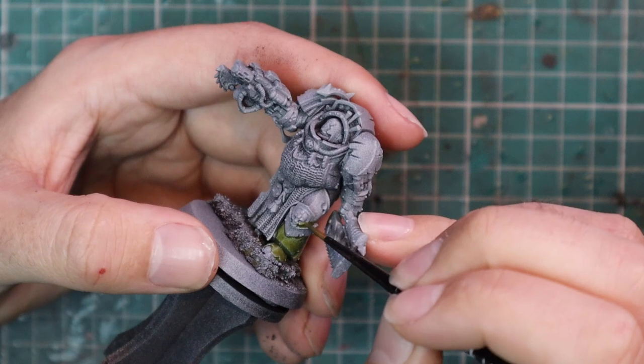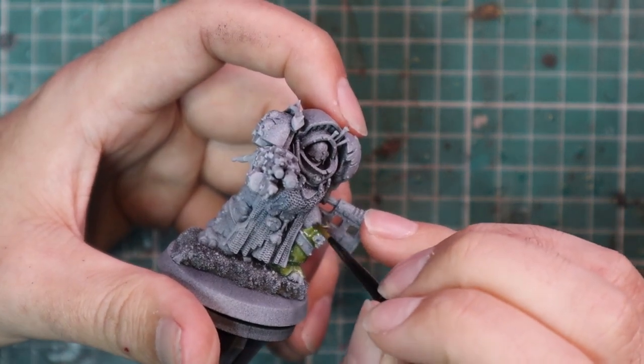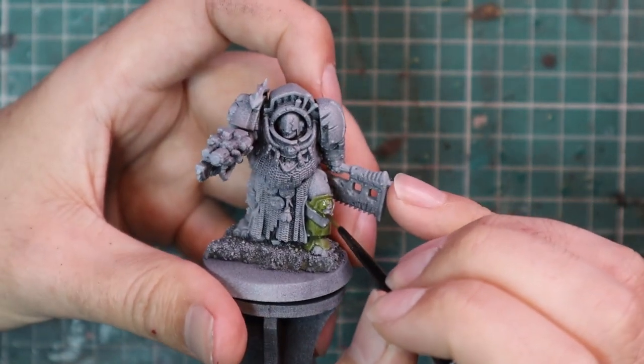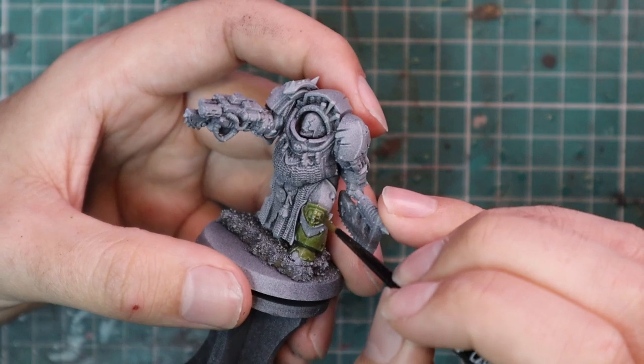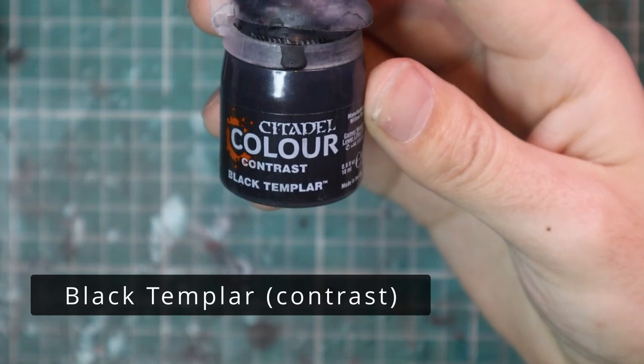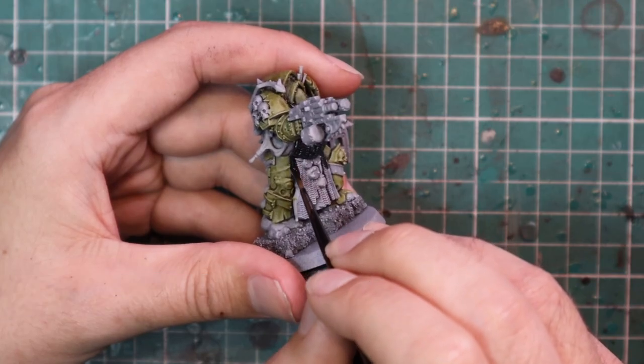Having that tone mixed in with your Nurgle daemons means these two forces will match each other really well, so you can run a combined force if you choose. I always thought that cowl thing on his head was cloth, but it's actually some sort of deformed piece of armor, so that got the Plaguebearer Flesh coat as well.